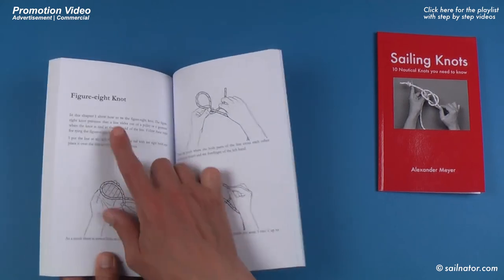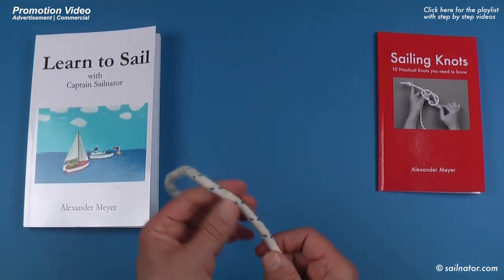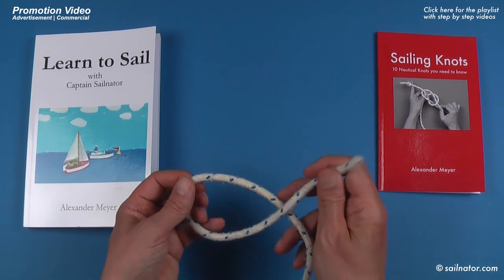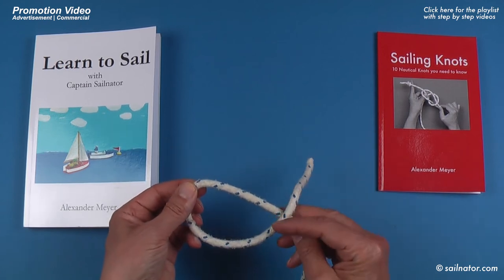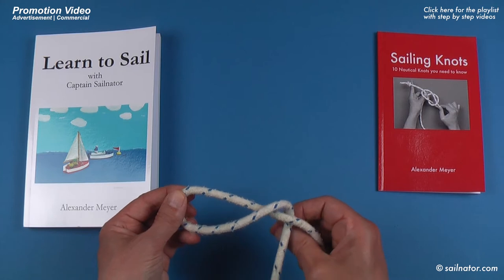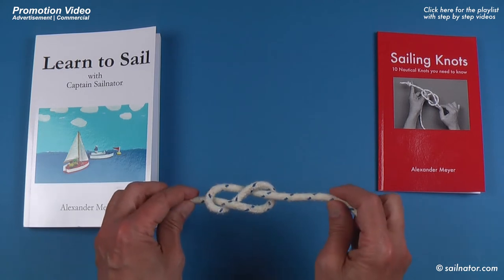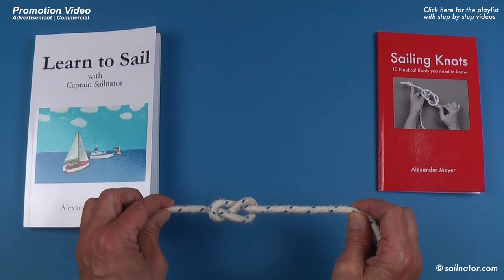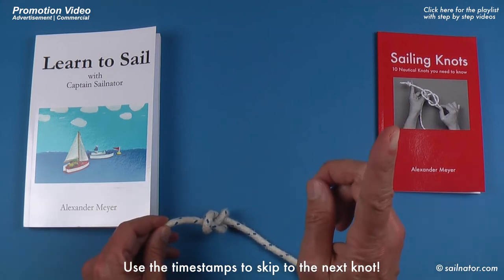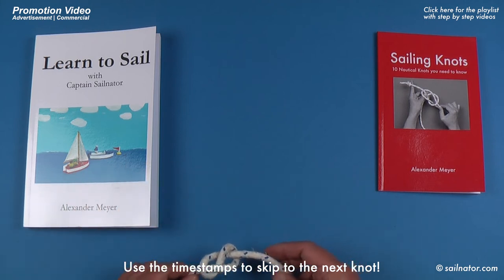The first knot I show is the figure 8 knot. For the figure 8 knot you take the end of a line and create a loop by laying the shorter part over the longer part. Then I turn the shorter part around the longer part, take the end of the line from below and stick it through the loop. Then I pull on both parts of the line and the figure 8 knot is finished. If this was too fast for you, watch the more detailed step by step video in the playlist via the info cards or the link in the video description, or have a look in my books.